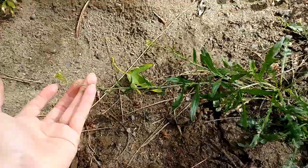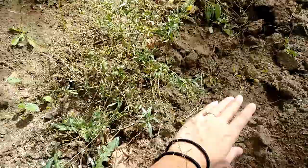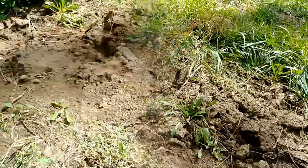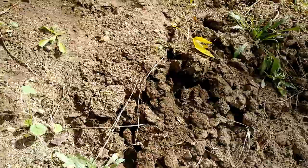Right next to it we have a super spent one where the rosette is gone, the seed pods are all empty, spent, and dry, and it's pretty much dead and dying. Super easy to get rid of — just use your trowel, Hori Hori, or shovel, pull it up out of the ground and get the root. The trick is getting it before it goes to seed.